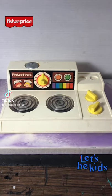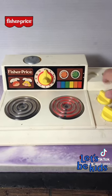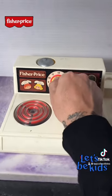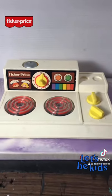Here's another Fisher-Price toy you might remember. This is the Fisher-Price stove top. If you turn these little knobs, the burners turn on, and if you turn the stove to a certain point, it tells you that it's done. Let me know in the comments if you remember it.